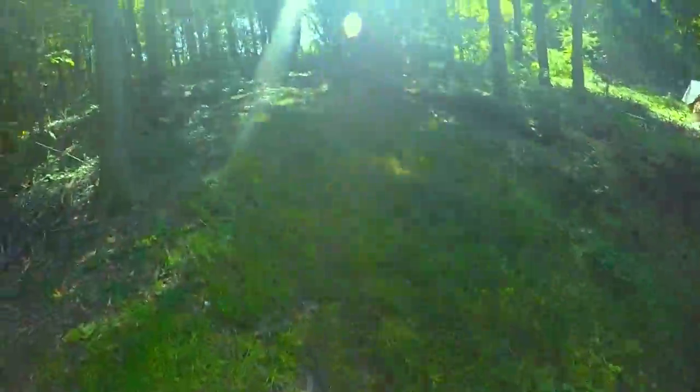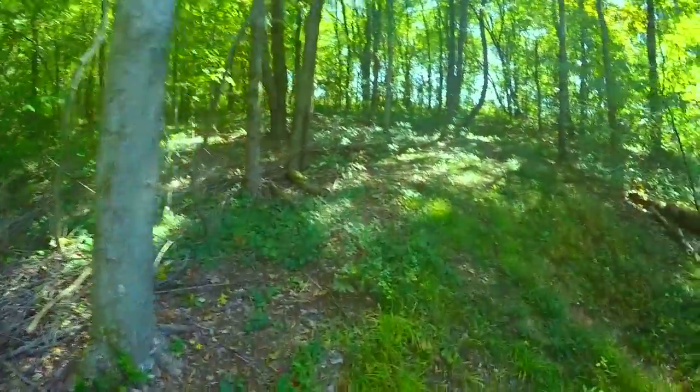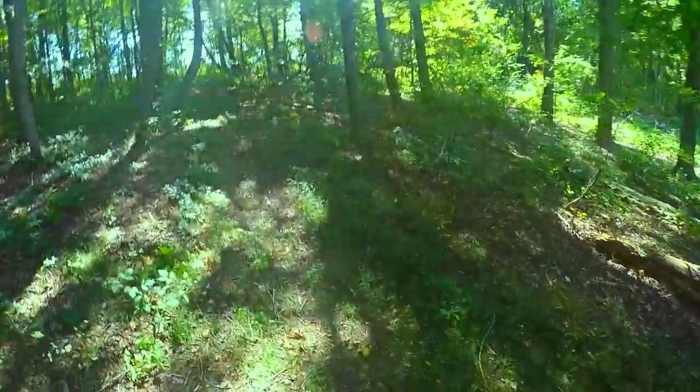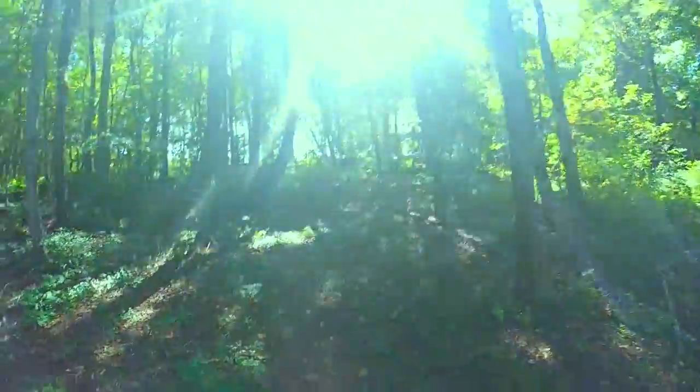That was just a straight-up mess. This curved tree is a good target.